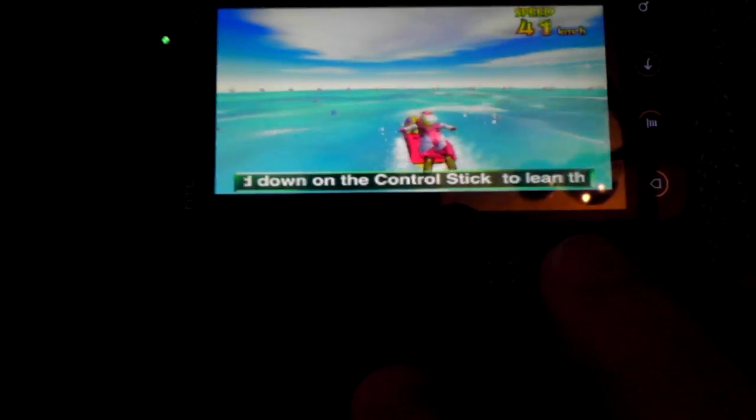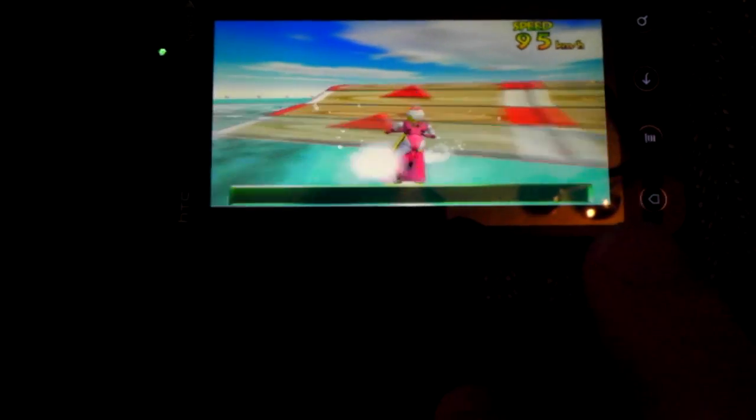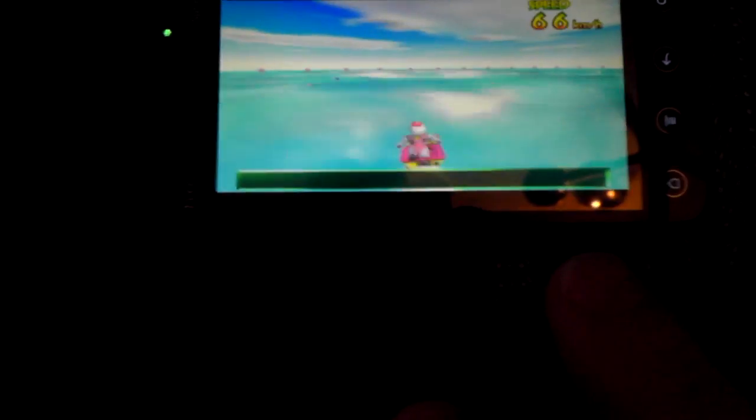I'm going to fix it though. Anyhow, I just wanted to show everybody that. More videos to come. It's the HTC Evo 3D with a Wii controller playing Wave Racer, full screen — almost full screen. You can even zoom in and out.